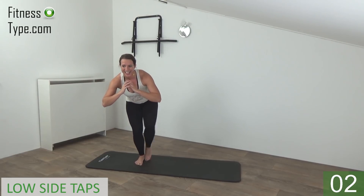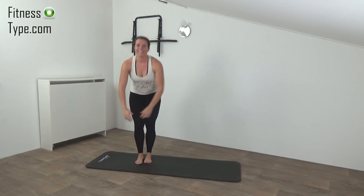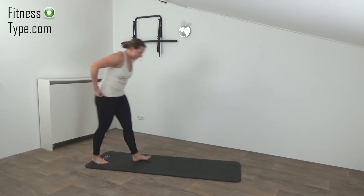And the last one — stay down — and switch. Squeeze your glutes, keep your back straight, lean over a little bit, find your balance and keep tapping to the outside. Just a few more, stay down, don't come up. Last one — and now come up.